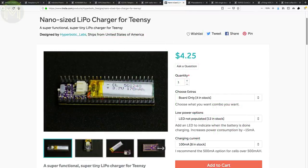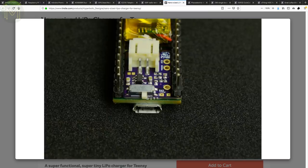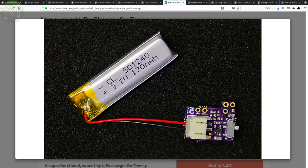If you're a fan of the TenZ, then this tiny LiPo charger along with 170mAh battery fits right underneath any of the 32-bit TenZ boards.